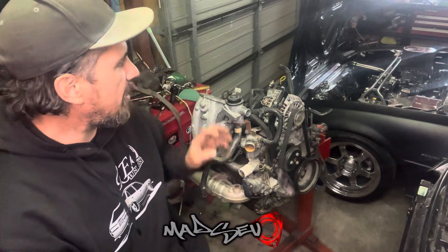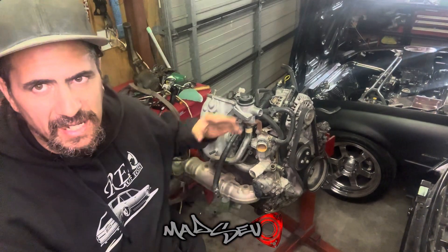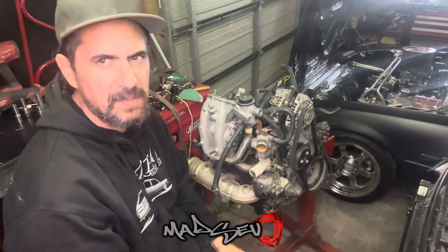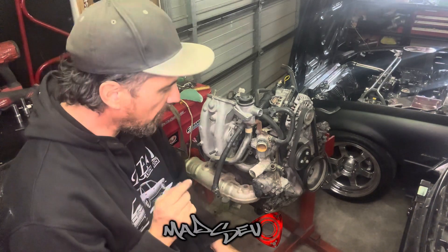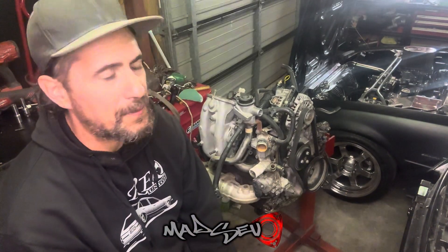Time to get started on this. Same story as before — I'm going to pull off all the accessories, get it down to the basic block, probably drain the oil out of it. Then probably tomorrow we'll flip it on its side and start disassembling it. One thing I am worried about on this one, once again, is the front pulley — trying to snap that free is going to be a dog. So we'll see how we get on.